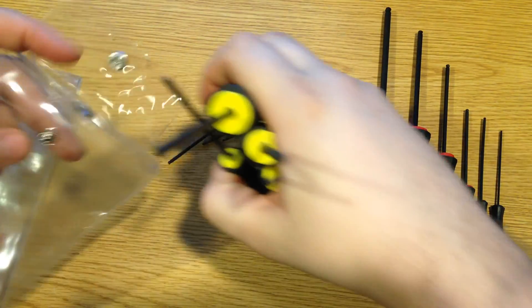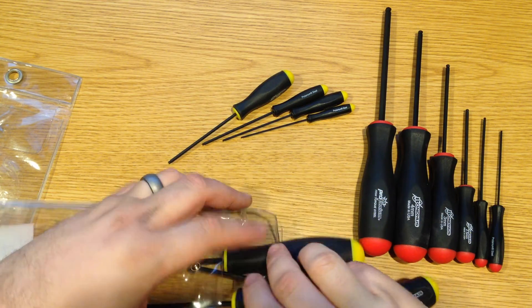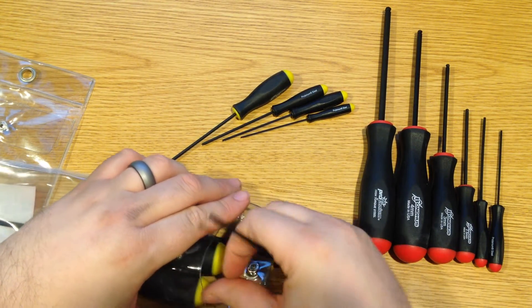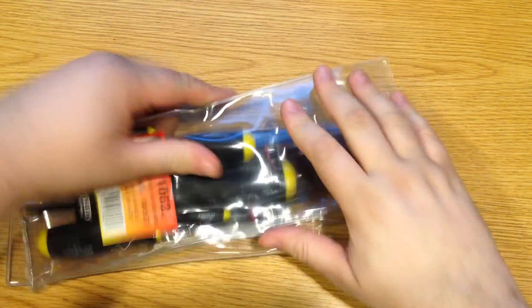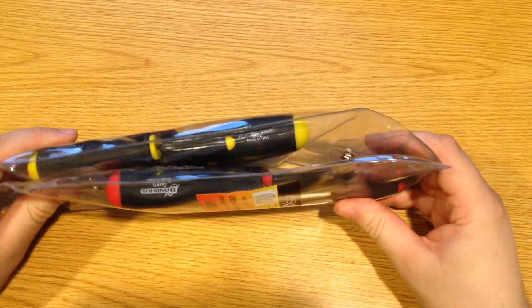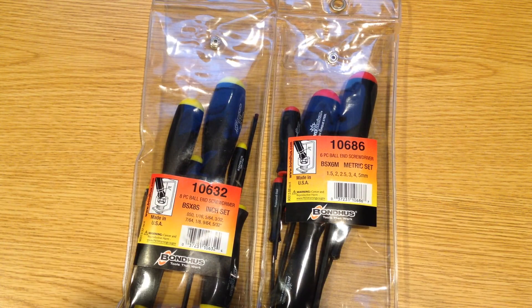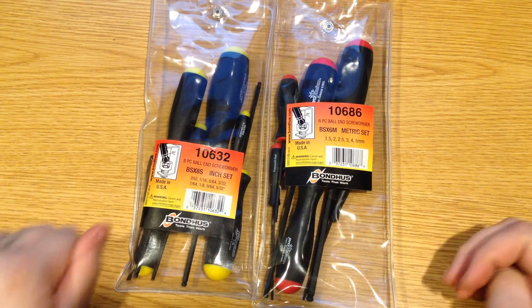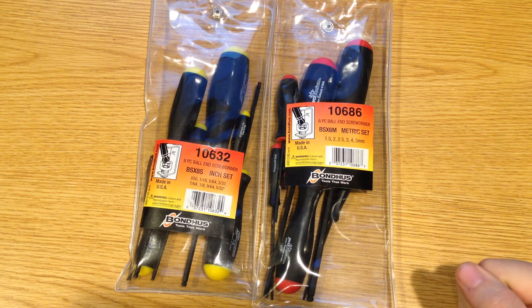I'm just going to stick these back in the organizer. Being as it is just a very thin plastic case, there's really no huge advantage to cramming both sets into one like you would with some sort of a hard molded case. I think this set will work very well in a mobile application — they don't take up that much space and they are still relatively organized. If you haven't ever considered using these screwdriver type hex bit sets, you really should check them out. Start with the metric size — very inexpensive, $12 for this set — and I can guarantee you it will be well worth your time over those T-handles.